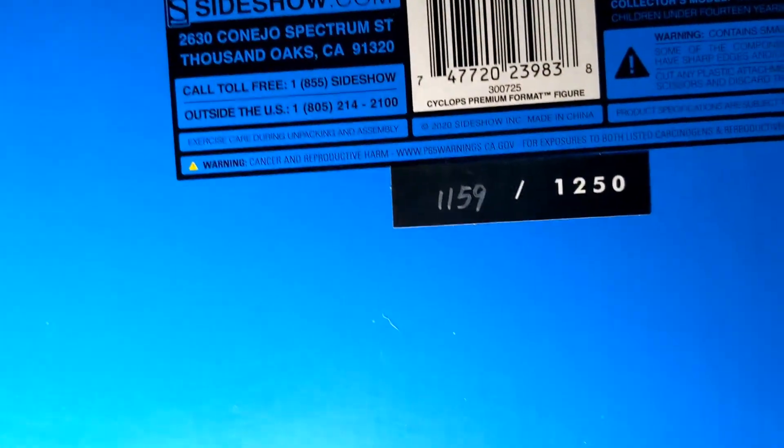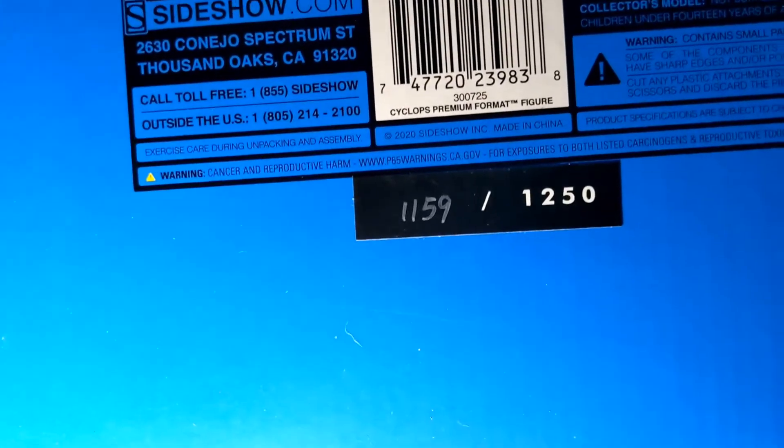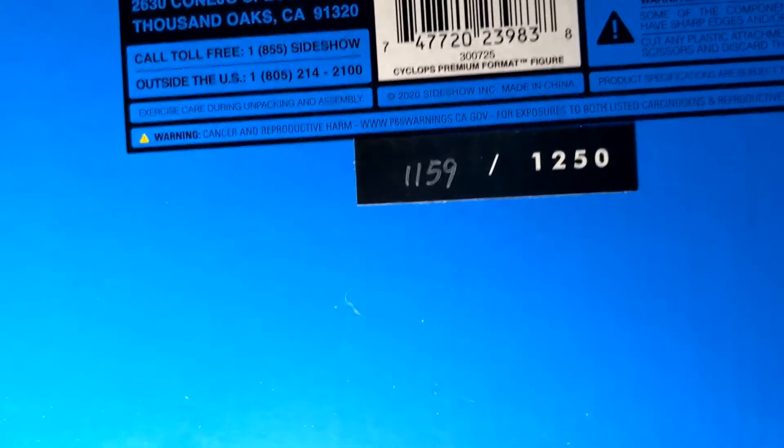The edition size is 1159 out of 1250, so this is pretty much almost out of stock.